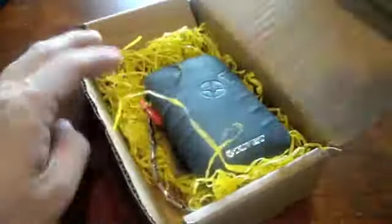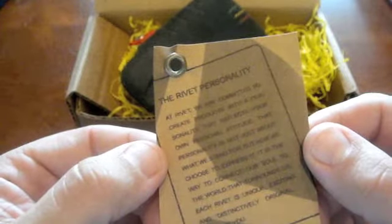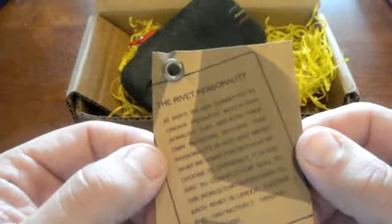Interesting packaging. It's got this yellow stuff — I don't even know what it is. There's a card in here. It says 'the rivet personality.' Has the website address on there. Talks about it being designed under their standards — it's kind of a mission statement, so to speak.